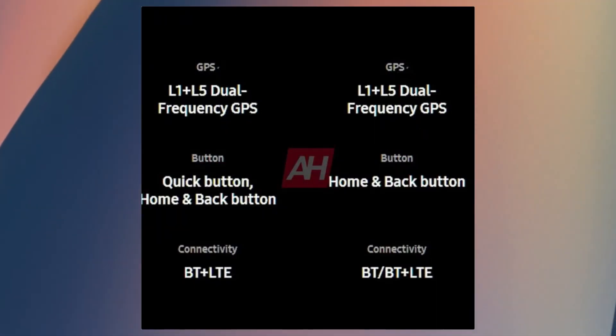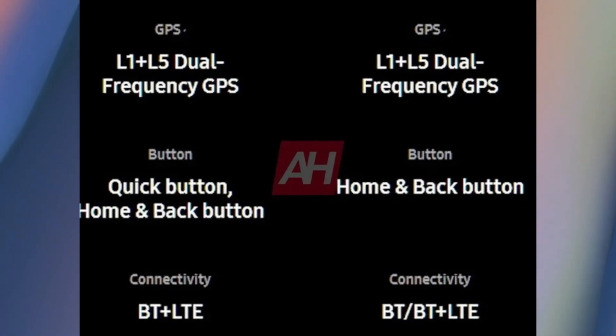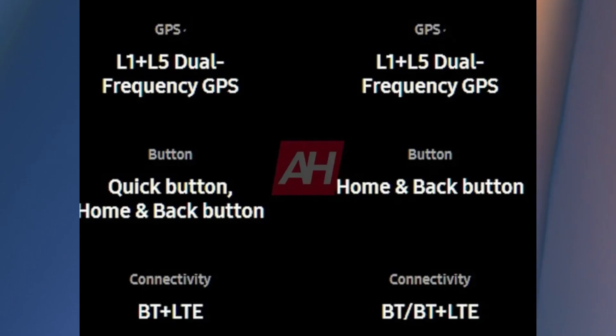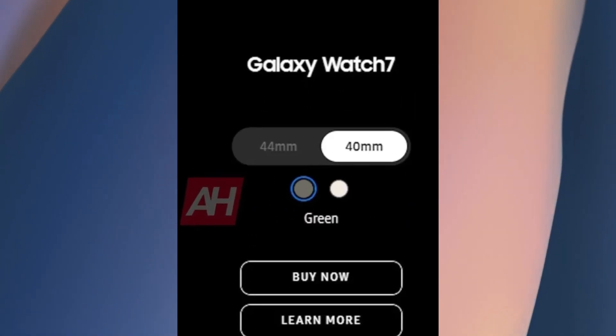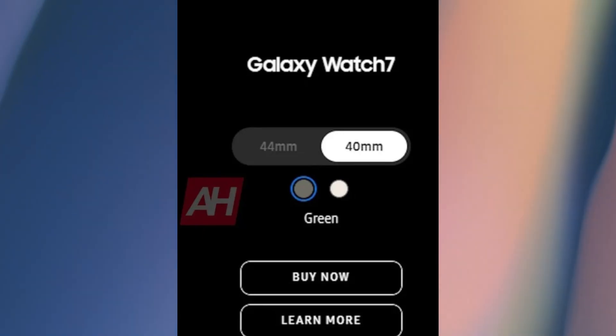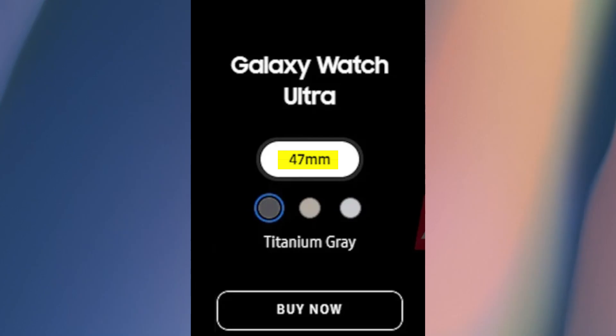Additionally, these smartwatches are expected to feature dual-frequency L1 plus L5 GPS for enhanced accuracy in outdoor activities like cycling and running. The Galaxy Watch 7 will come in two sizes, 40mm and 44mm, while the Galaxy Watch 7 Ultra will be available only in a 47mm size.